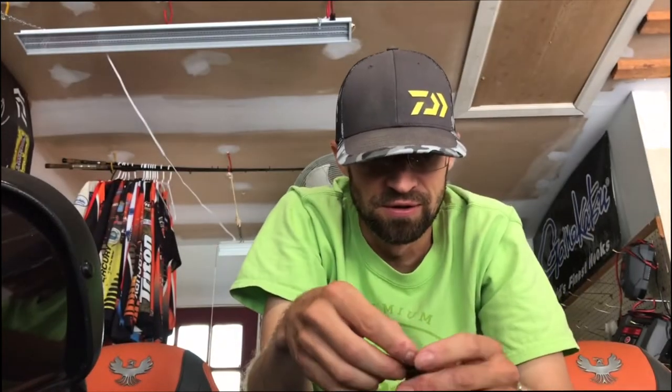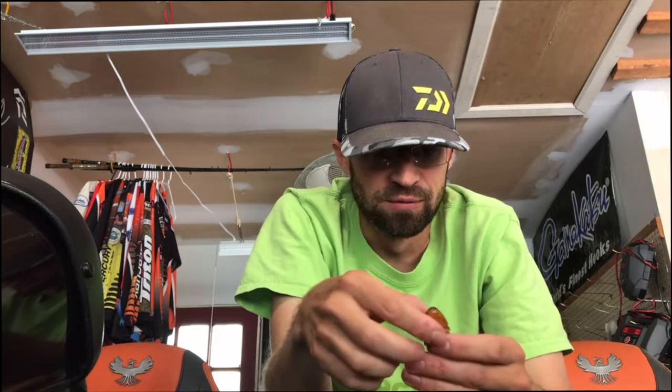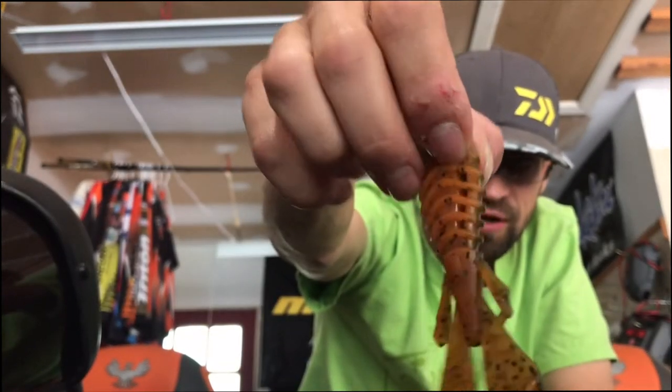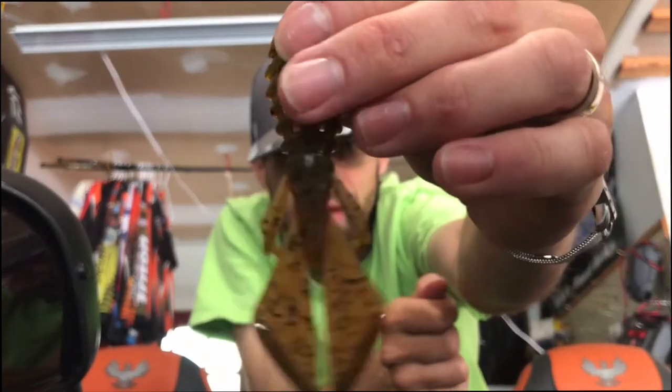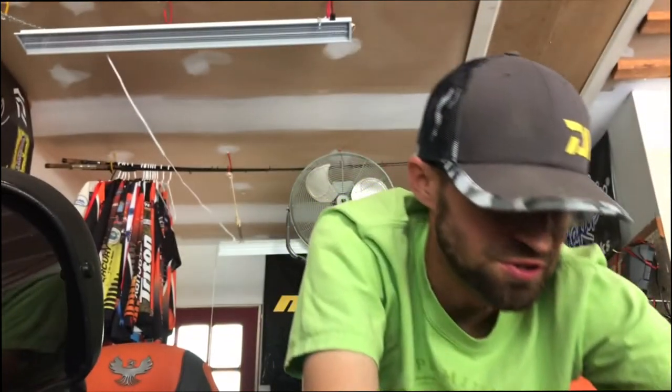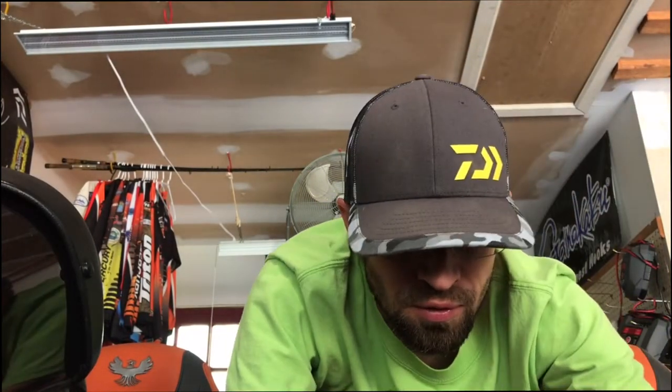The cool thing about the rib design is you can stick in your favorite scent. If you've got a gel scent — a little bit thicker than liquid — it'll fit right in between the holes here. This is the Alabama Crawl Vile Bug; been using this one a bunch.